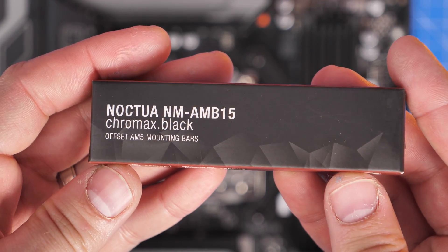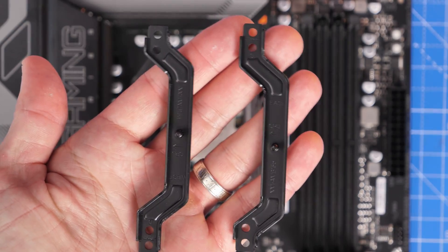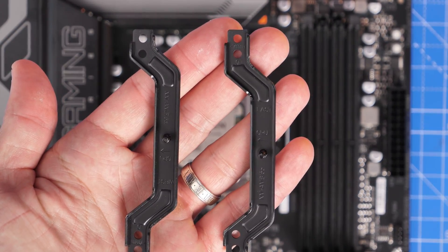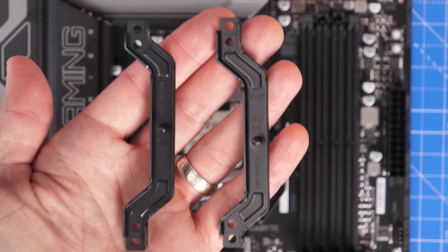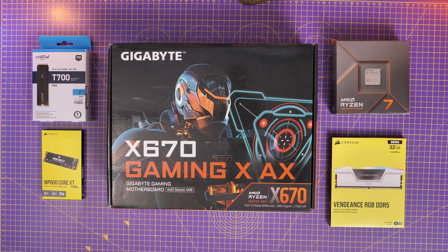It's also worth noting that you can get additional things such as these AM5 offset bars, which are used as additional mounting brackets that basically replace the standard ones with slightly offset ones for improved performance. This is an additional purchase — you don't necessarily have to get them.